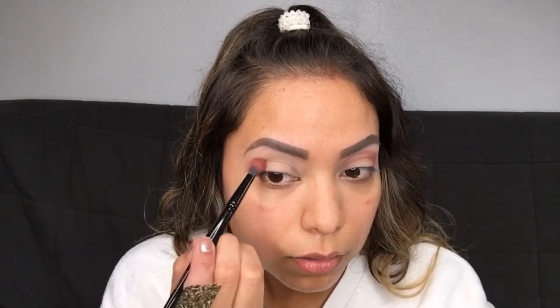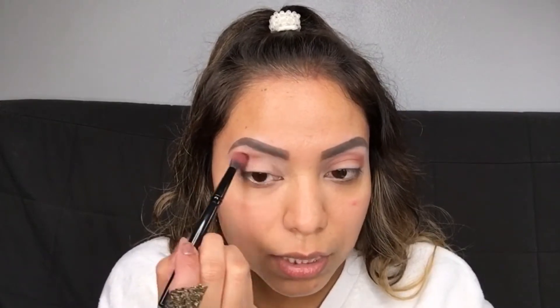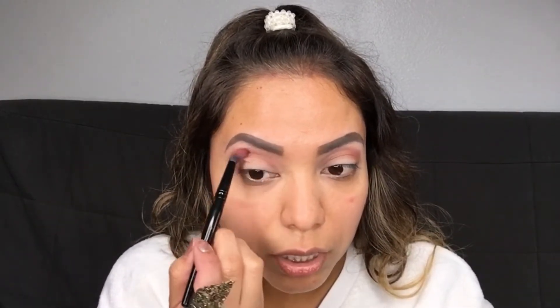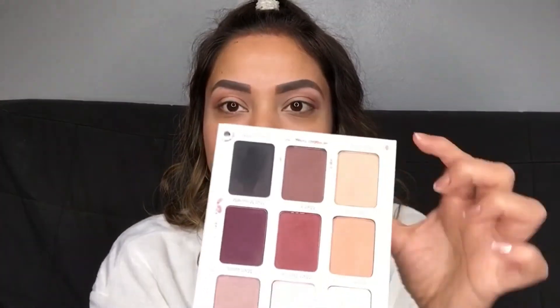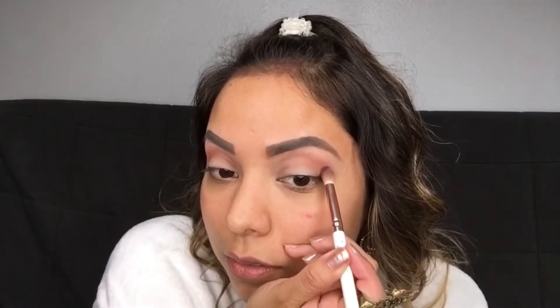We're going to be doing a little bit of a plum mauve cold look, so we're going to be using a lot of burgundy and purple. Starting off with a matte color — this is the initial transition color. Then I'm going in a little deeper with a darker color to give it more dimension. Now going in with a darker plum shade — I like it already!